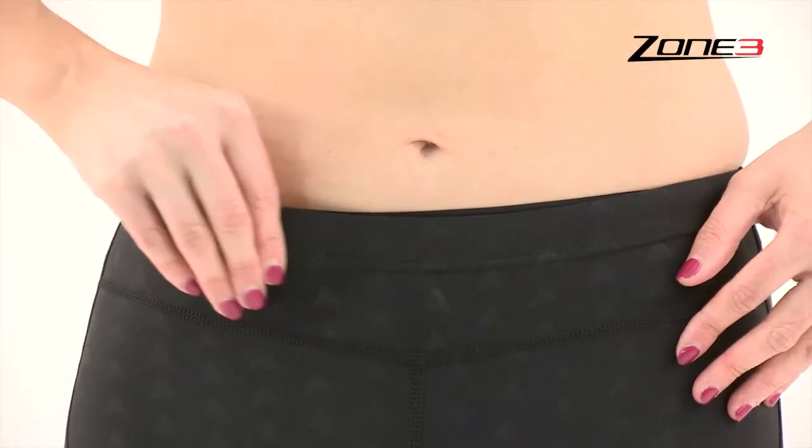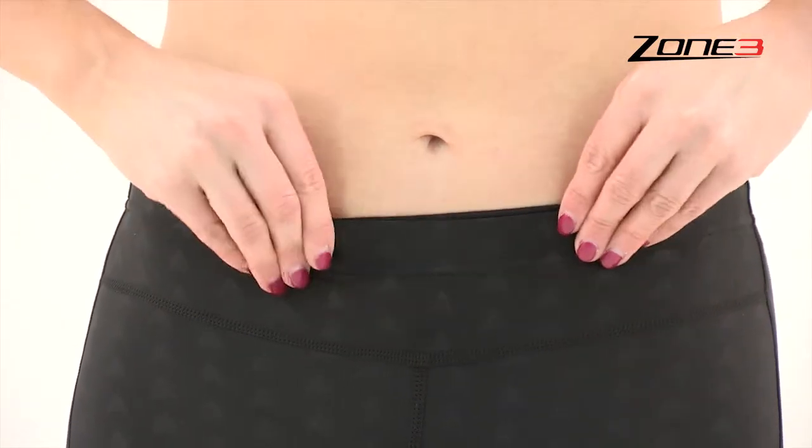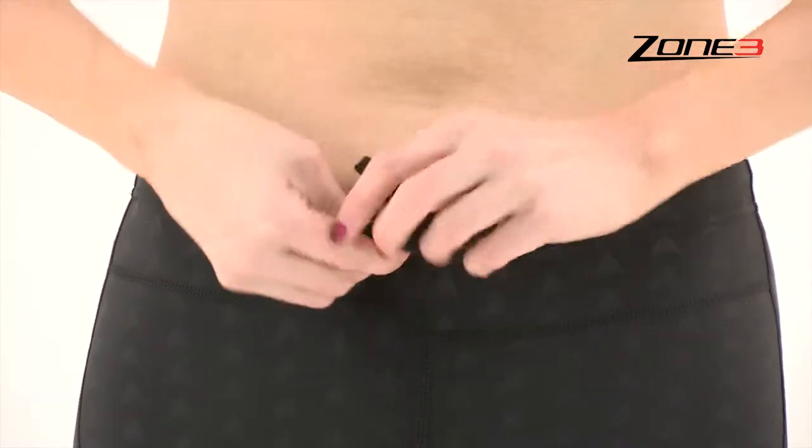The waistband is designed to fit comfortably around the hips and there is a thin drawstring cord to enable a tighter or looser fit.